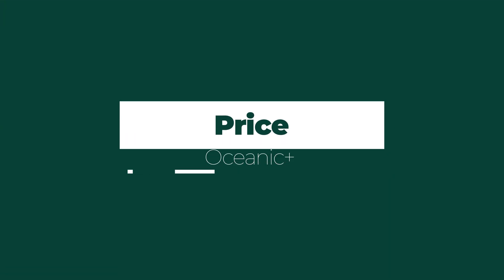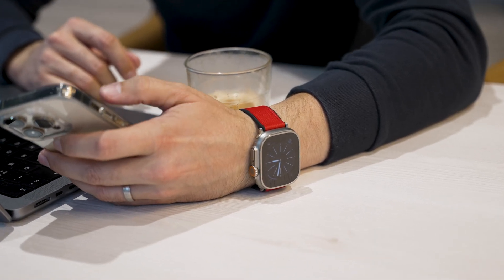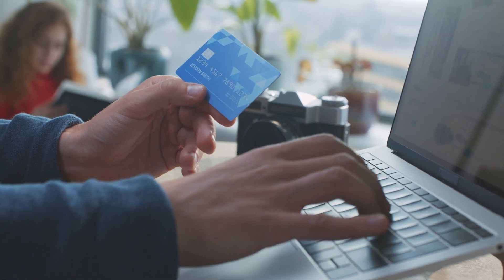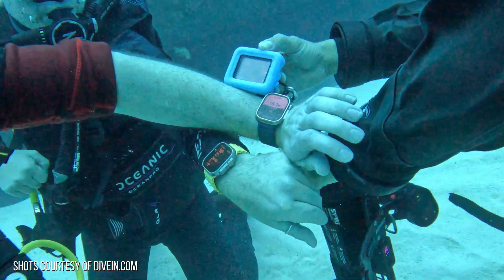That sounds pretty good, but what are some of the downsides? Well, the price of the subscription has really upset some people — it's around $80 a year just to use the Oceanic Plus app. If you're thinking of using your Apple Watch Ultra for five to ten years, when you add this on top of the price of the watch, it can really start mounting up, and maybe a dedicated dive computer would be the better option depending on what you use it for.